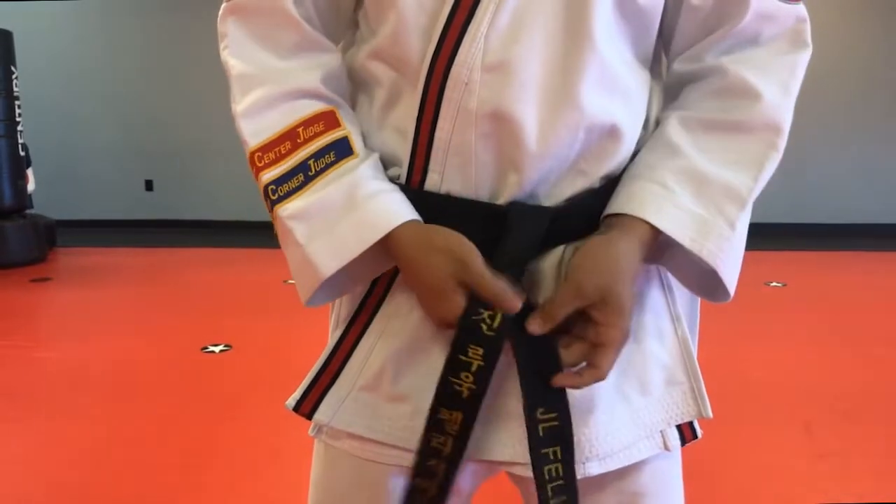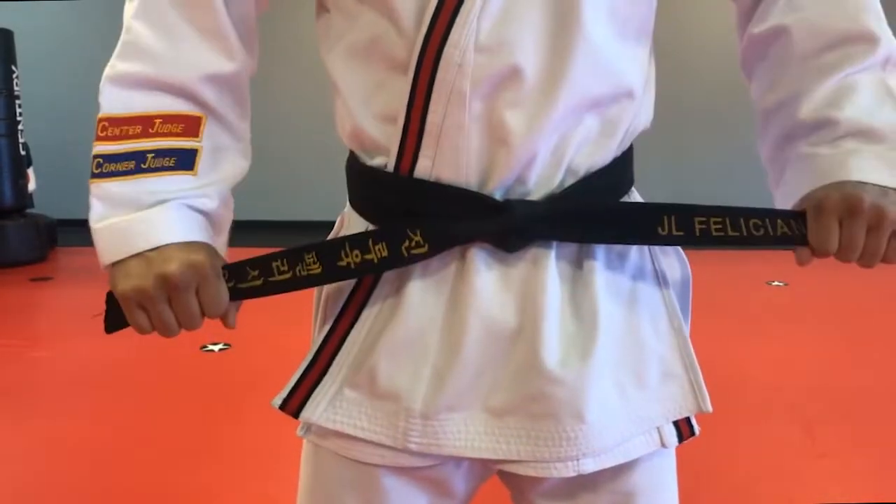After that, the bottom side comes up, down, through, and tighten once again.